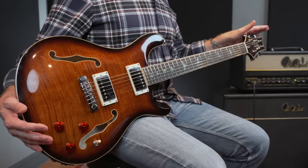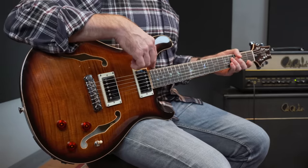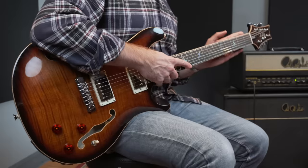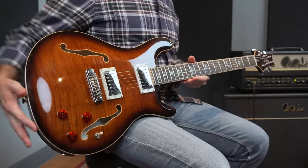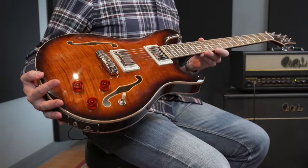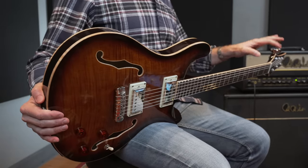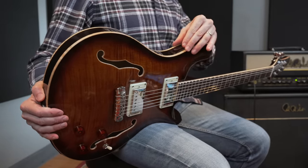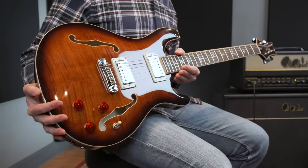Moving on to the hardware and construction: it has PRS design tuners, a bone nut, a rosewood fingerboard with 22 frets. The neck is mahogany with a wide fat neck profile. As you can see, it has beautiful abalone real shell bird inlays. All of the binding on the guitar — both on the headstock, on the fingerboard, all around the body, and even inside the F holes — is a beautiful natural curly maple binding.